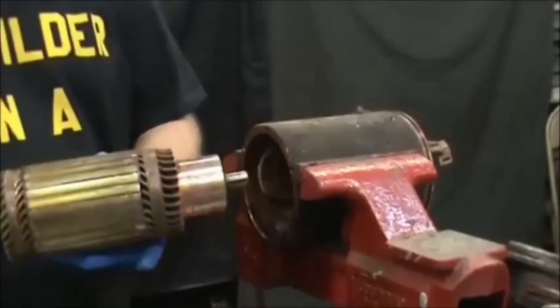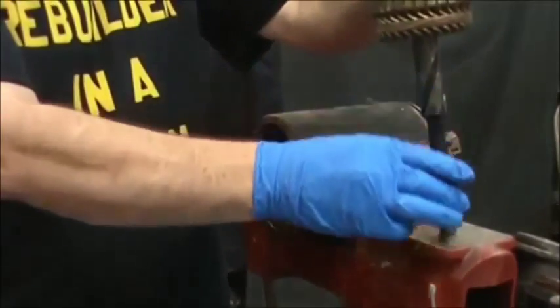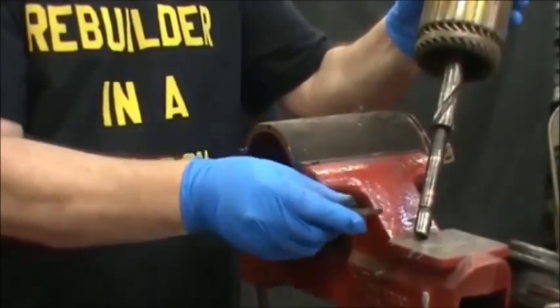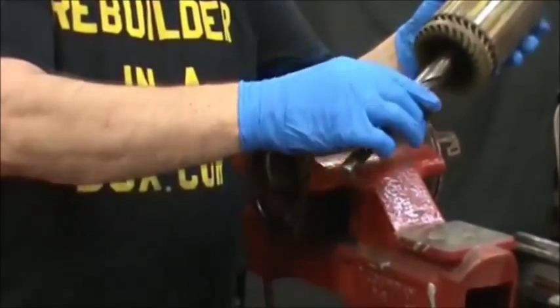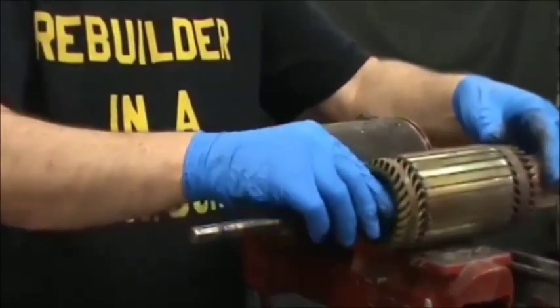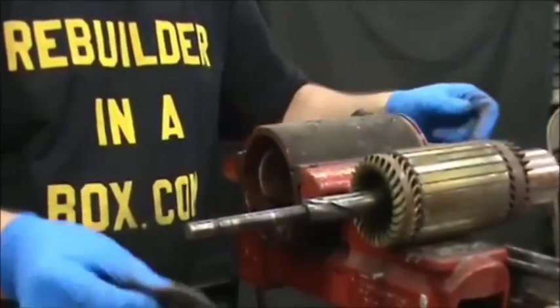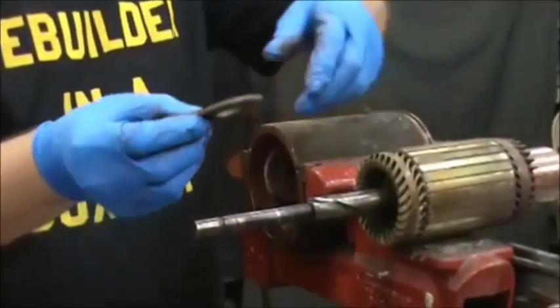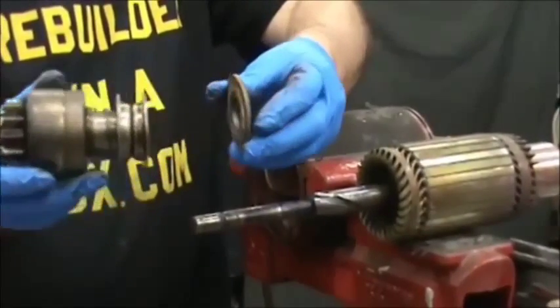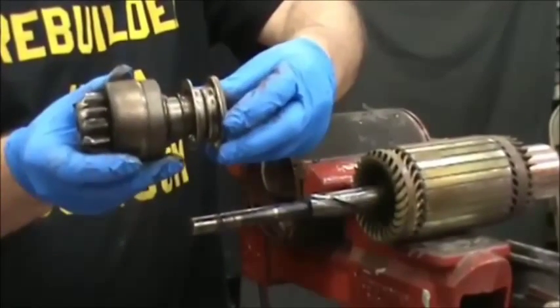And we pull the armature out. There's the steel washer — the steel washer goes up against the shaft against the armature itself. And the insulating washer: the thrust washer is a brake washer so that when the Bendix flies back it doesn't rub against the inside of the housing.